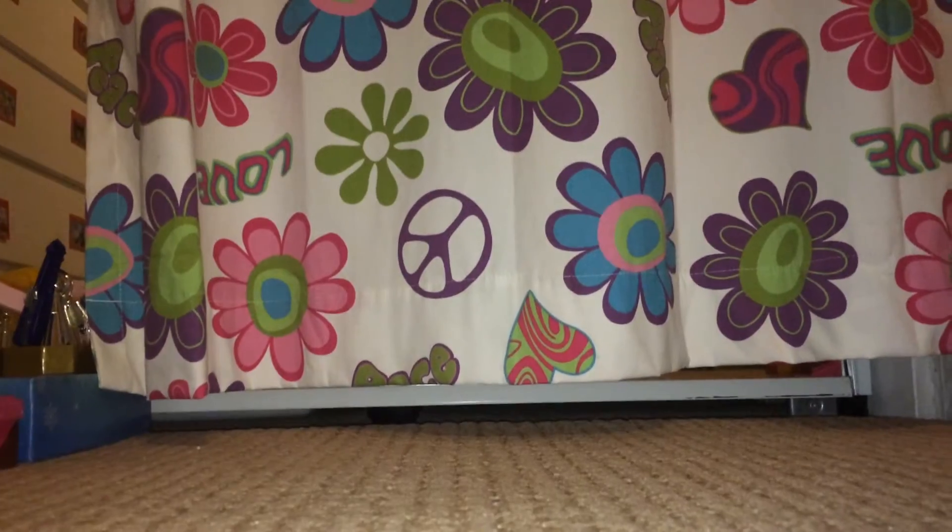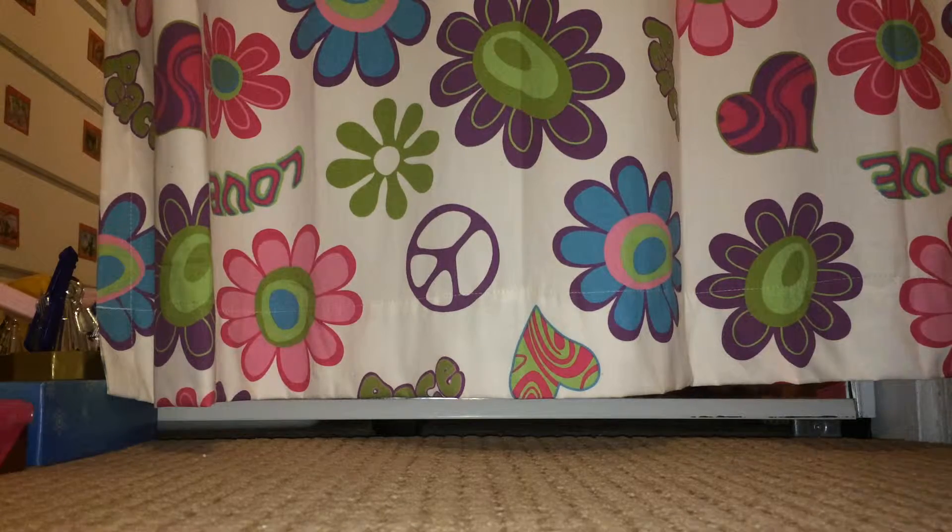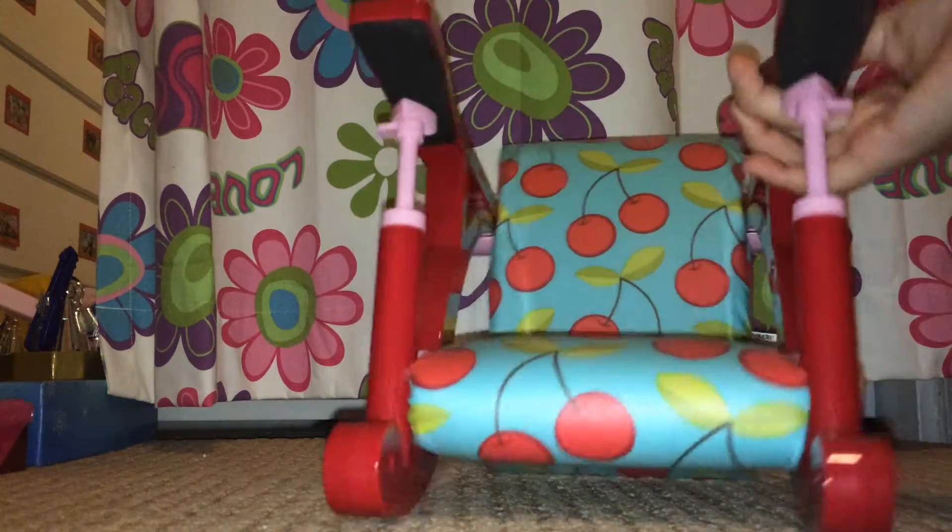Hey guys, it's me from Viva Dolly, and today I'm going to be showing you guys two chairs that I got from Our Generation. So let's get started! The first chair I have here is...